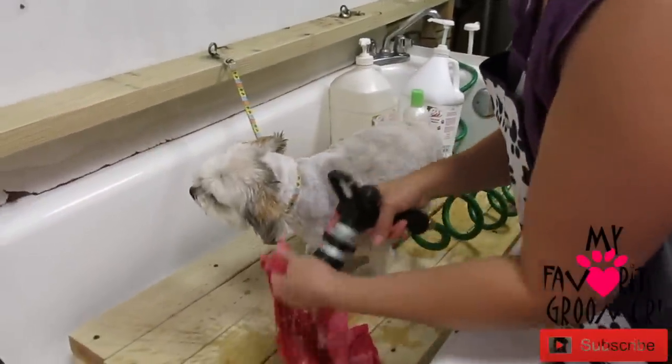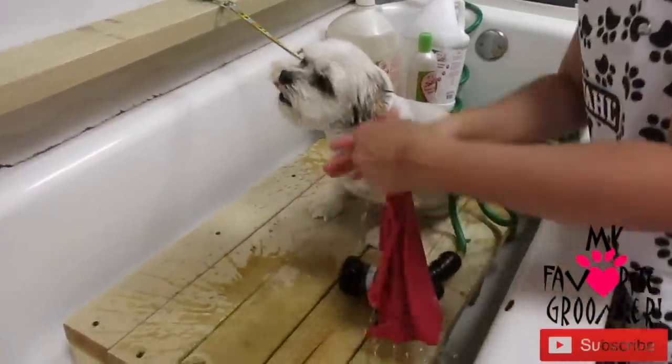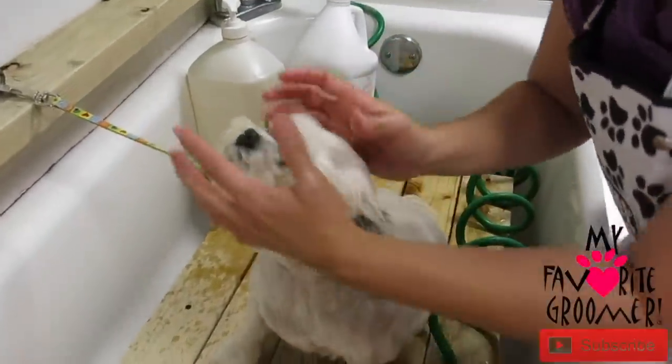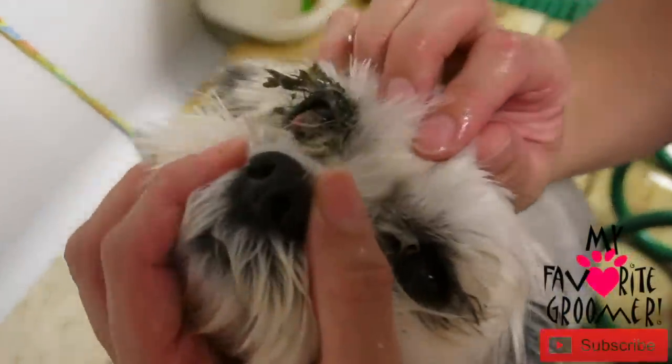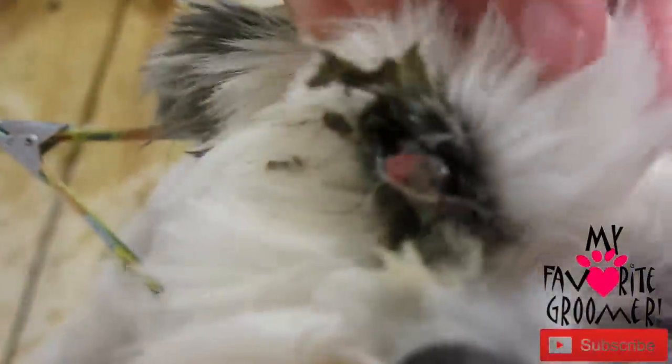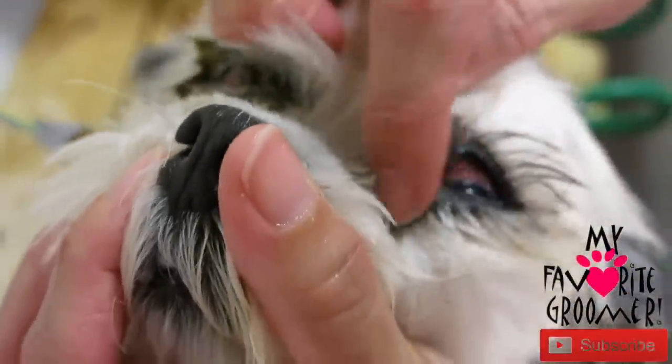So get yourself a towel — any kind of thin towel that you can get all this wet. She's got really bad eye boogers here. She's got a cherry eye. See all these boogers here? I honestly believe it's something she's eating. See all that? So that's our mission here.